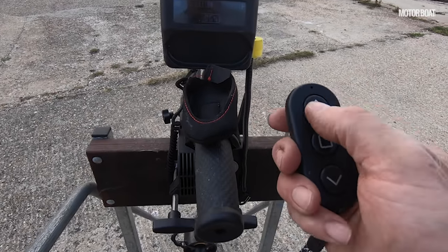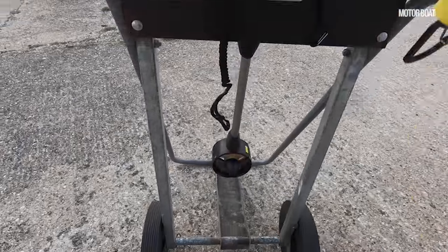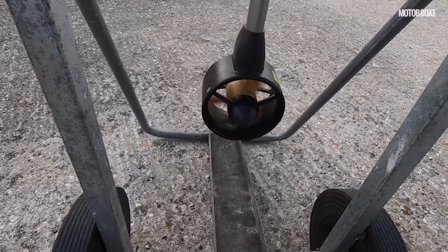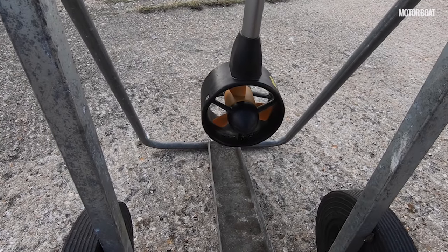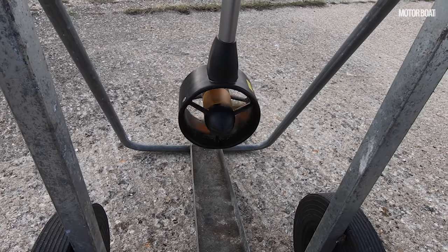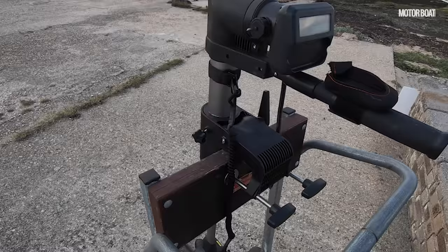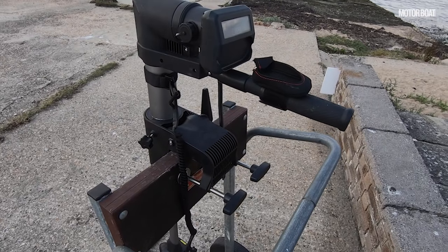Once you've got the kill cord on, you put it around your leg and you're good to go. Then the remote control comes into its own — press that button and it starts right away. You don't want to run it too long without water, but you can see: stop, forwards, stop, reverse, stop. So we'll get it on a boat and give it a test on the water.